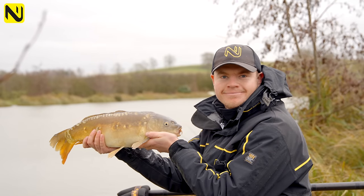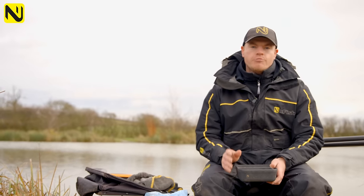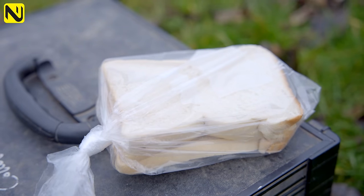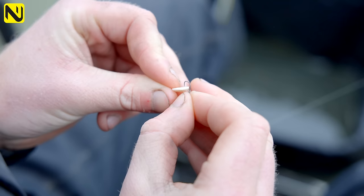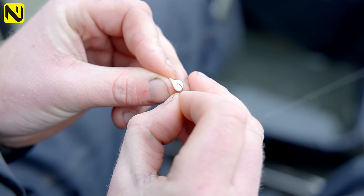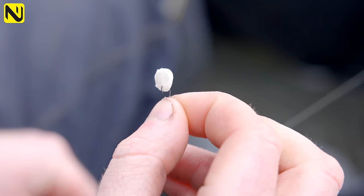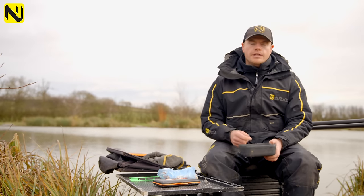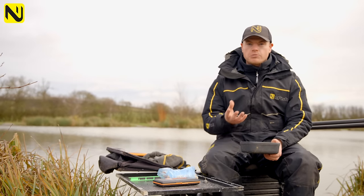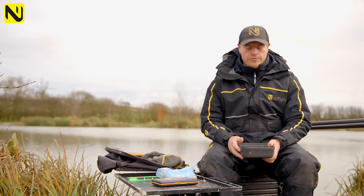Bread choice is actually really important. You probably think any slice of bread will do, but it's actually really important what bread you use. The Orange Warburtons Toasted Bread is the best bread for dobbing by a country mile. Reason being, it's nice and durable — it's quite an almost doughy bread, so it stays on your hook well and swells up to a nice size. If you use bread that's too dry, it crumbles off your hook, washes off, and swells too big. Orange Warburton is the best bread to go for.